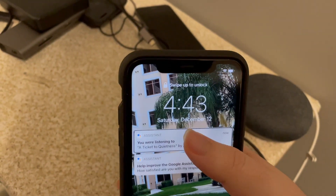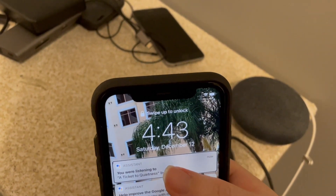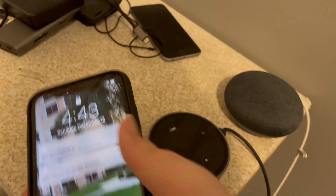It's playing now, and I want to demonstrate that you can find out what's playing. Hey Google, what song is this? Google responds: "You're listening to A Ticket to Quietness by Andre Louis. I've sent more info about this song to your phone." We can verify that I did get a notification — it says: "You were listening to A Ticket to Quietness by Andre Louis."